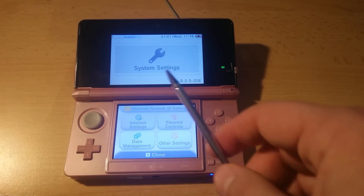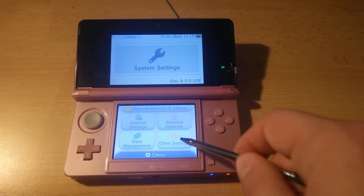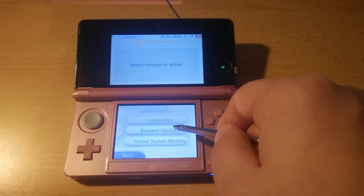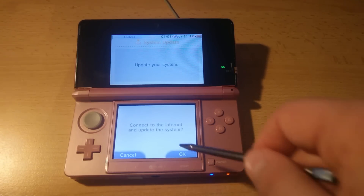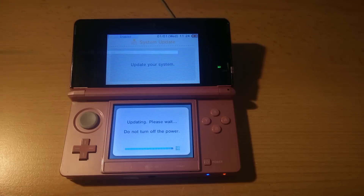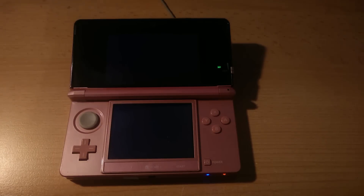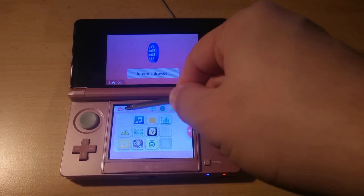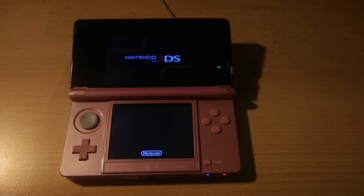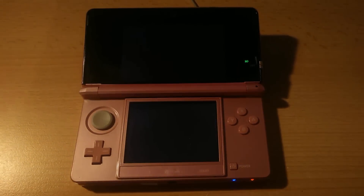Press Start to apply changes — this will boot back to the home screen. Even though it looks the same, it's actually an EmuNAND as you can see in the settings. Once on this screen, do not press the close button as this will kick you back to SysNAND. Instead go to Other Settings, press right a few times until you see the System Update option. Agree and update the console — this will update the EmuNAND and not the SysNAND. This is why it is important not to leave System Settings. Once the update is done, click OK to reboot and wait until it powers on. Go back to System Settings and you should see the version number hasn't changed.